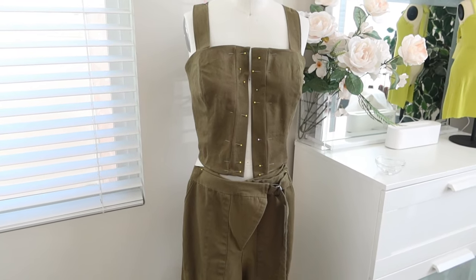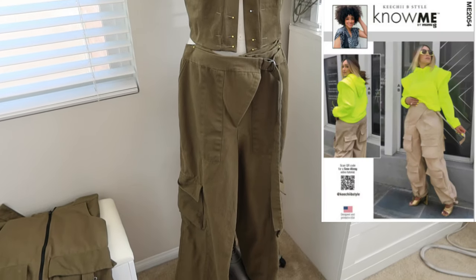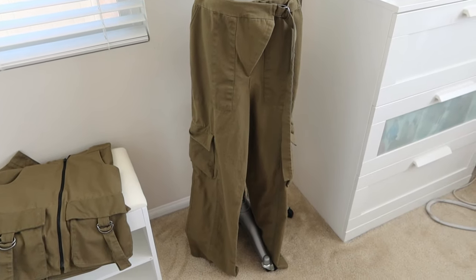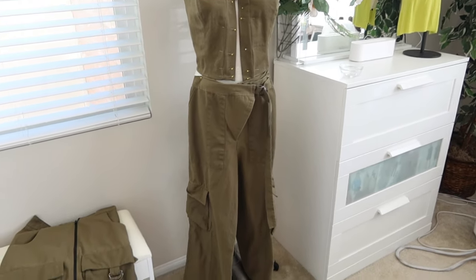I'm almost done with the top, but this is why I wanted a top in this fabric — I have these Nomi pants in the same fabric, and I have this McCall's skirt in the same fabric. So I wanted to pin these garments to the dress form with the top just to kind of get an idea of how it would look together.